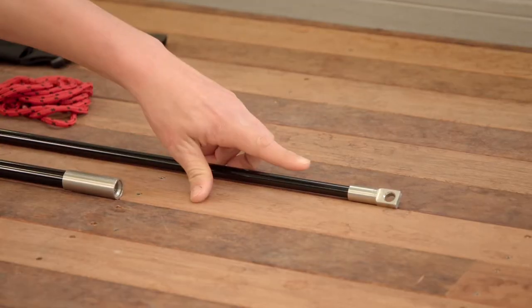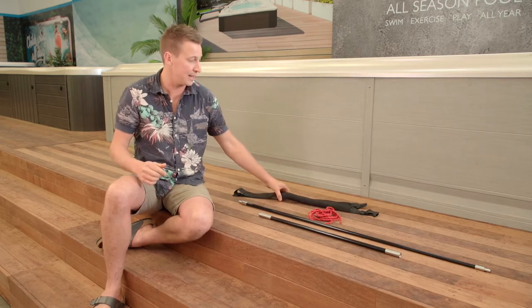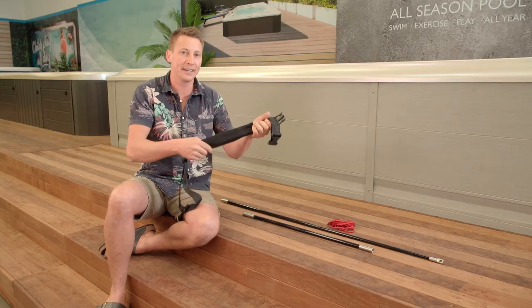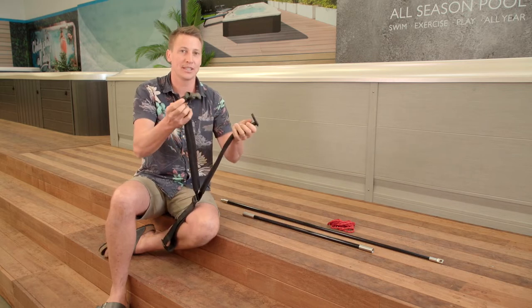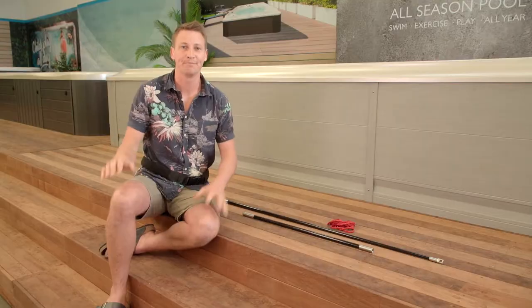One end of the tether connects to the rod, and the other end connects into this harness. The harness feels good — it has a bit of flexibility and you can adjust it to fit around the waist, buckling in so you're ready to go.